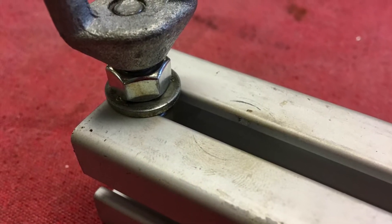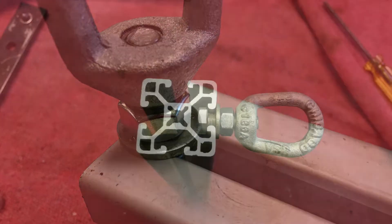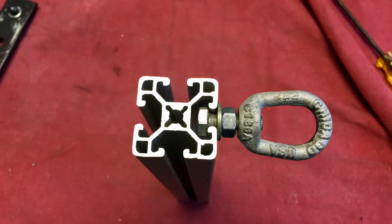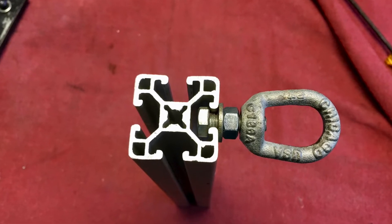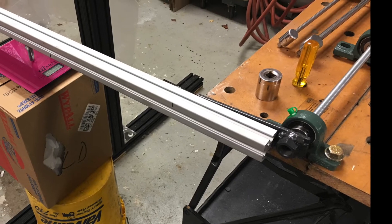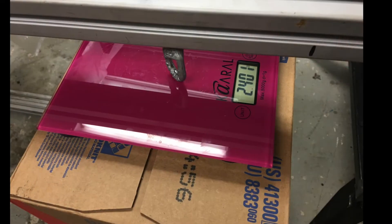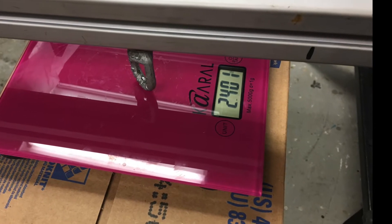The hanging point is a 5/16 bolt that can be nutted down anywhere along the length, providing infinite possibilities. A threaded lifting eye is also used. In this case, I'm at 24 inches, and I need to check the additional weight of the arm that's going to be used for calibration.